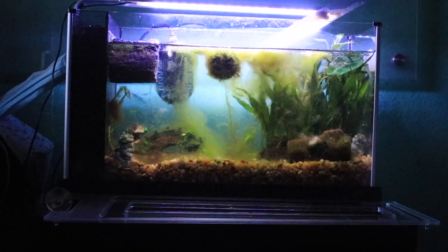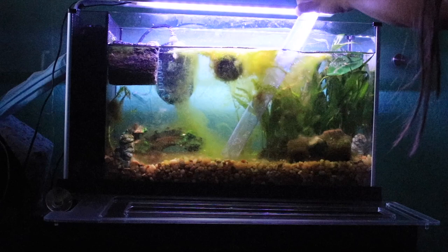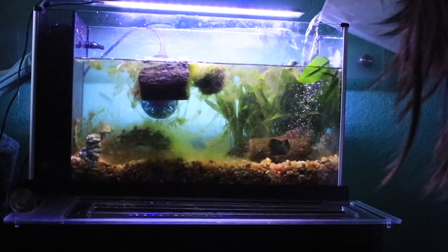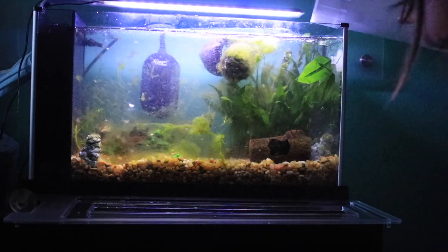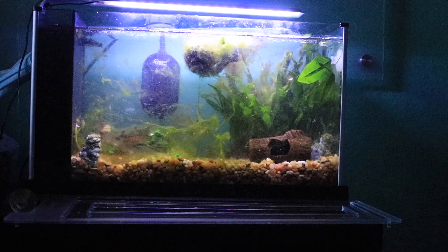Since the cycling is complete, I now have to do a large water change. Usually when caring for the tank normally with my fish in it, I will only need to do a 20% water change every single week so that the beneficial bacteria stays in the filter. But right now I have to do a large one to get rid of a lot of the algae that built up while keeping the beneficial bacteria in the filter media.